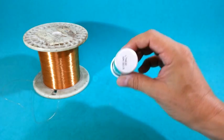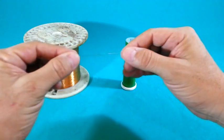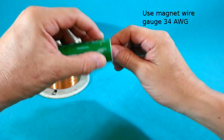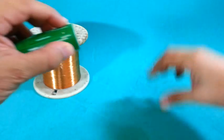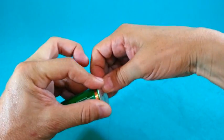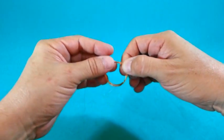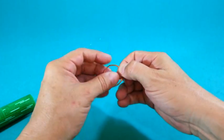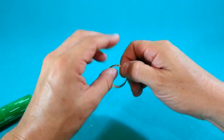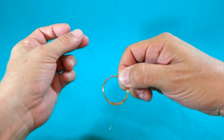Using a cylindrical object of 2 to 3 cm in diameter, make a coil of 20 to 25 turns using magnet wire size 34 AWG. Twist the wire around the coil to prevent unwinding. Do the same at the opposite side of the coil.